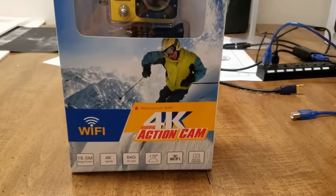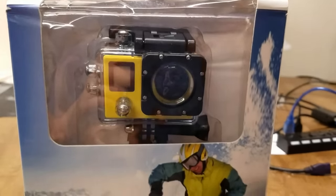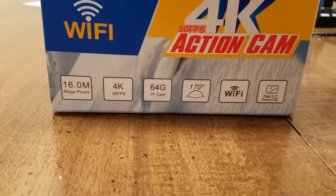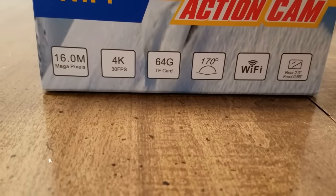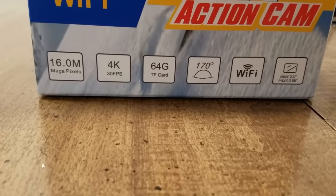Hello everybody, today I'm going to be taking a look at this 4K action camera from Banggood. We can see here on the front that it does 4K at 30 frames a second. It has a 170 degree viewing angle.